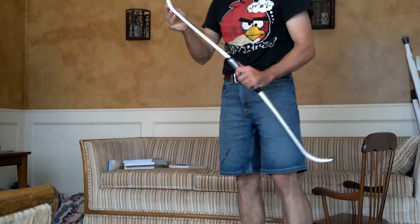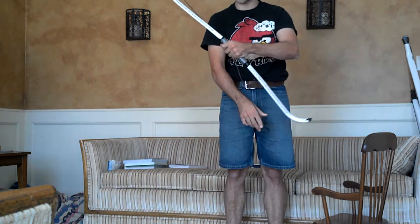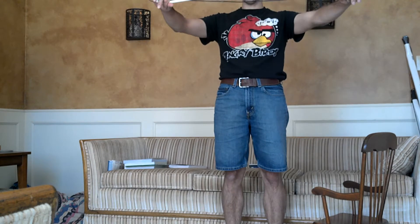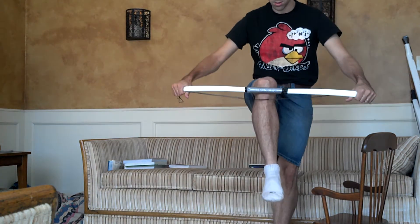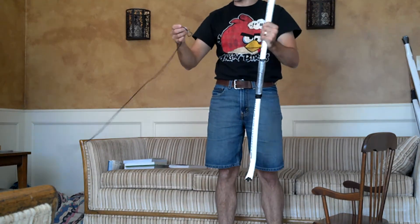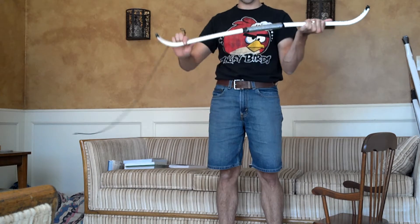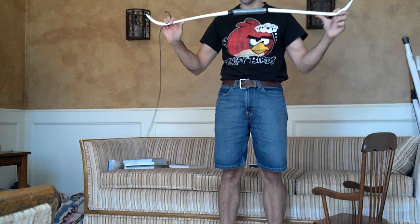This is the same bow that was depicted in the last few videos for the bend test. I took some of the bend out by stretching it the opposite direction, and that pretty much straightened it out, but every time you use it, it would take the set again — about a four to five inch set.